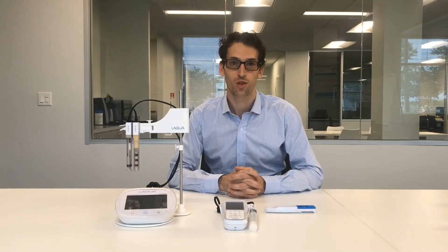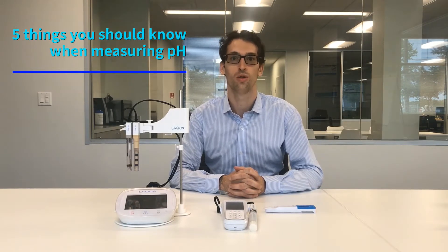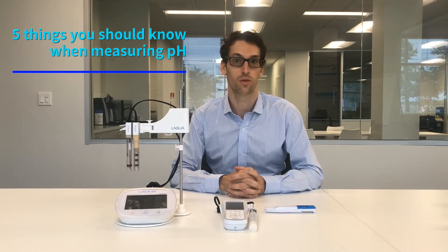Hello everyone, my name is Samuel François from the company Oriba, and today I would like to share with you the five things you need to know to do a good pH measurement with the Oriba pH meter.